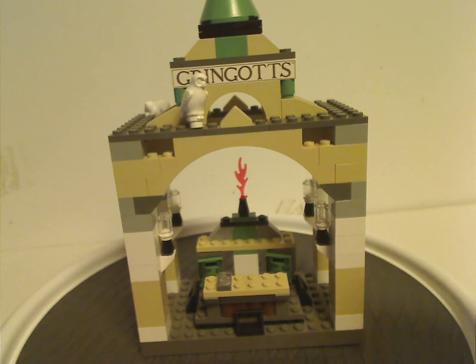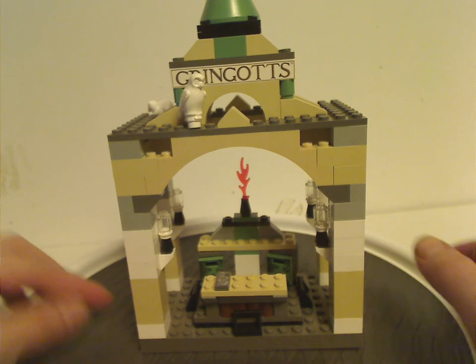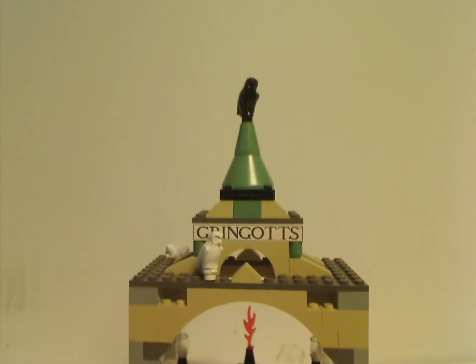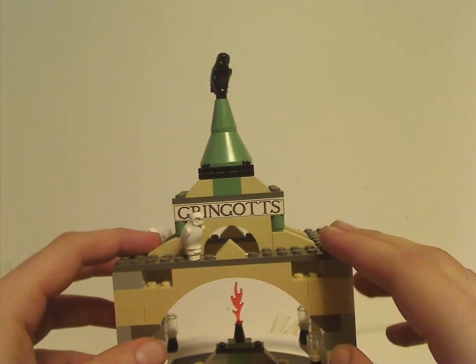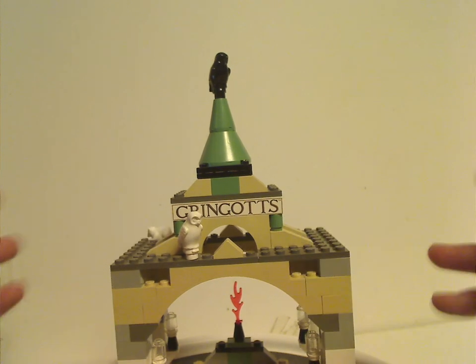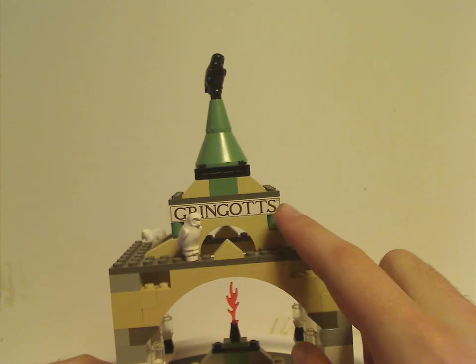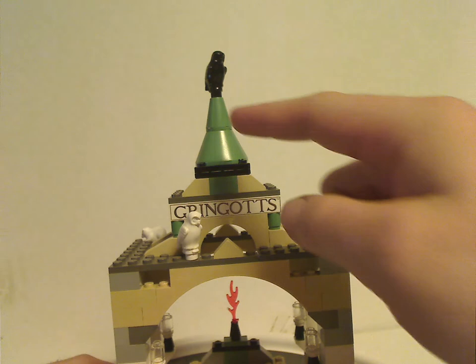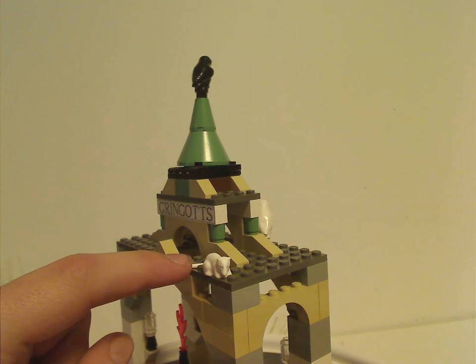And now onto Gringotts Bank itself. As you can tell, it's fairly basic and similar to these older sets. On the longer brick piece, from first glance, on top there are some stacking pieces kind of like the earlier Hogwarts sets, but also a long brick in the middle that says 'Gringotts.' It does have a little TM on it — but come on, why? That's 'Gringotts' in white.